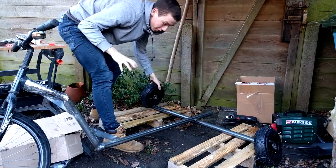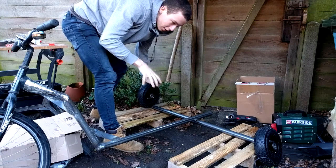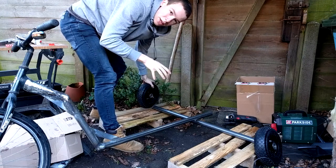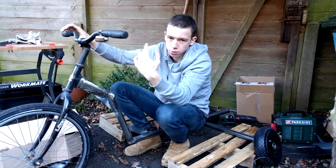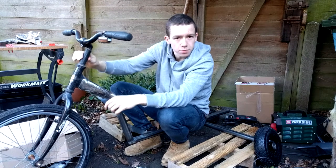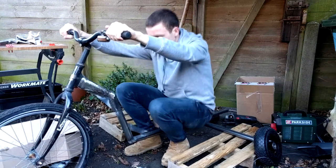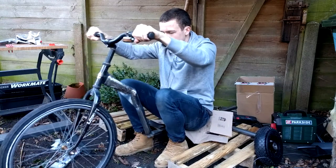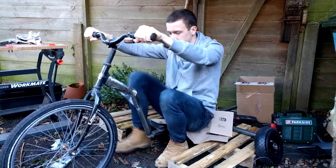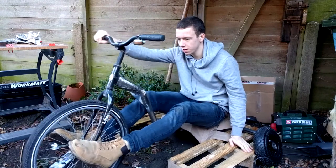This looks ridiculously wide, so I'll now figure out where I will have to sit and where the rear axle will have to be. The bar will be lower because this looks weird — I will remove this piece and the bar will be like this. So how far should we be from the wheel? I think I should sit somewhat like this, right?